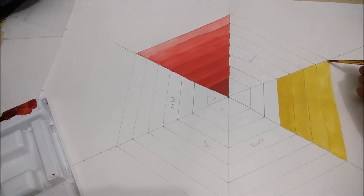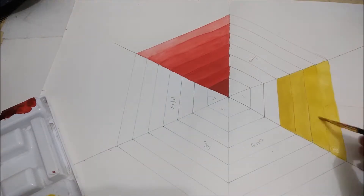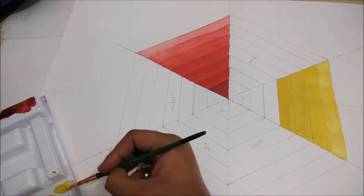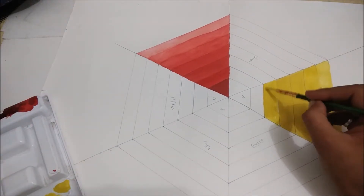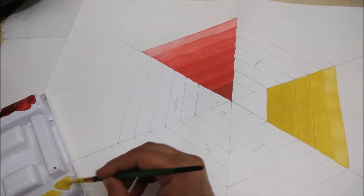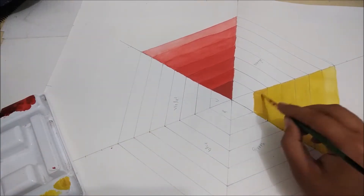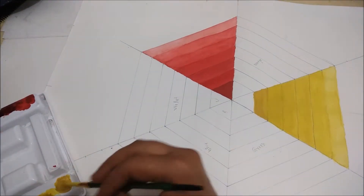For blue color, if we want it a little lighter we will add more water, and if the blue is looking more darker we will add more water to make it clear. For lighter shades you can add more water, and for darker shades you can mix a very small amount of black color to make it a little darker. Otherwise you can adjust it with water, but you have to practice a little more for that.